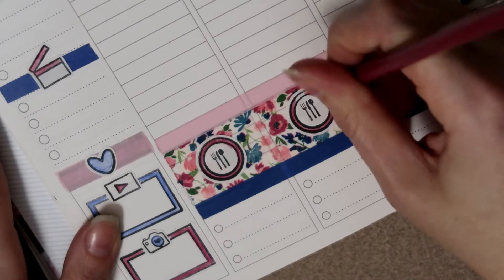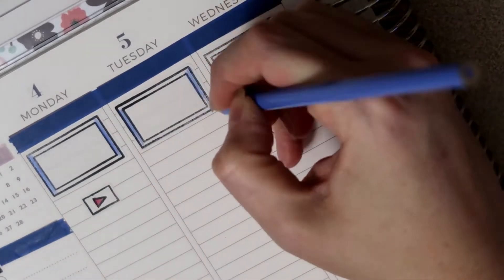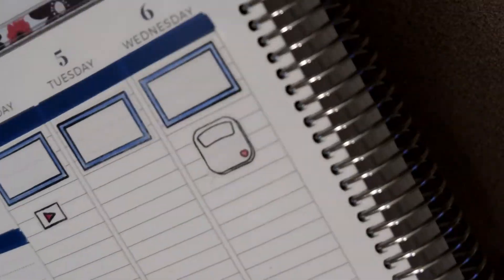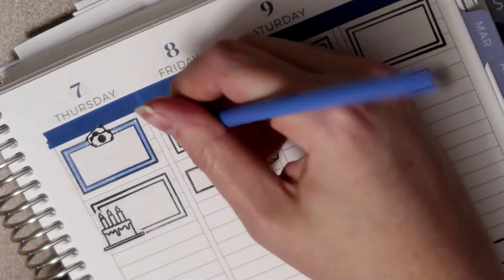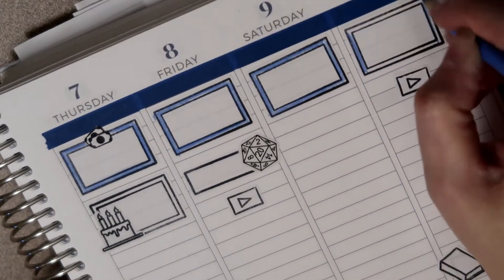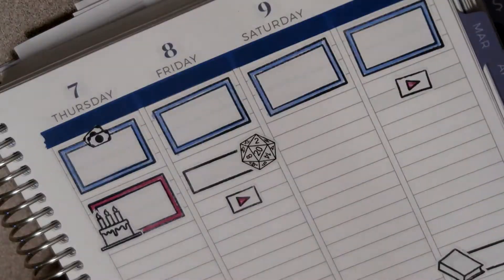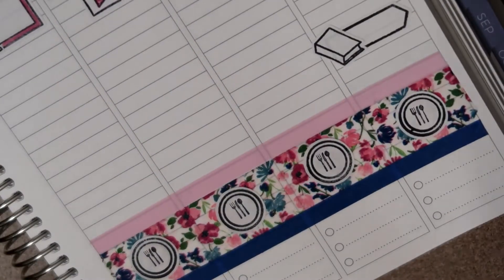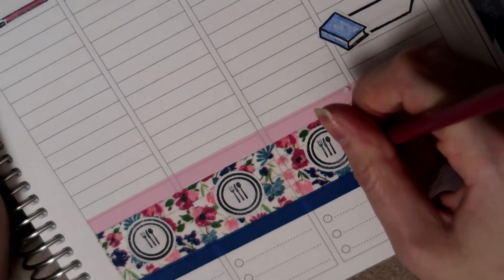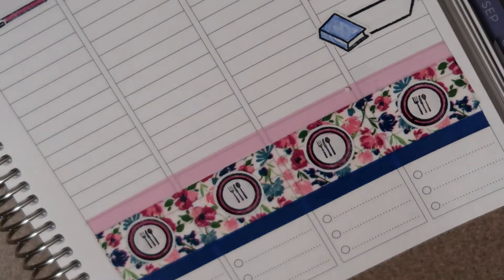Like I've said in other videos, I personally like sitting down and doing all the coloring — that's one reason I do prefer the stamps, as they are more cost effective in my opinion. But if you didn't want to sit down and do all this coloring every week, you could definitely pre-color, or you could just print off colored stickers or even buy stickers. Let me know if you guys enjoy watching me color; if not, I can always skip through this step and just show you what it looks like at the end.